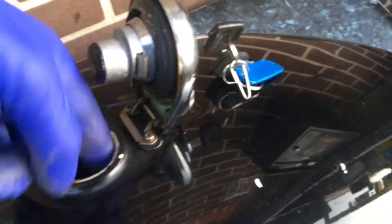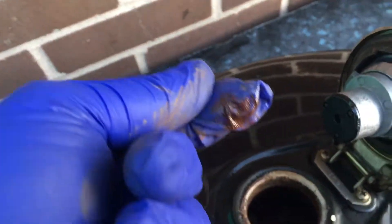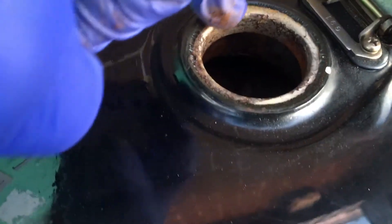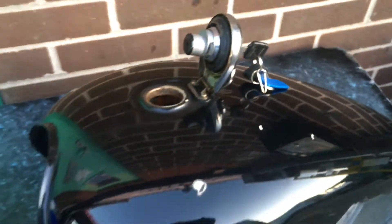But the worst thing — all this rust will go into your carburetors. The ethanol fuel also attacks the paint, as you can see, and this is original Honda paint, so it would normally be fuel proof.